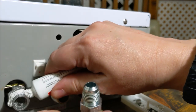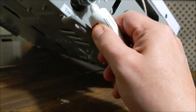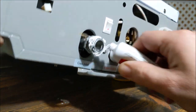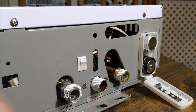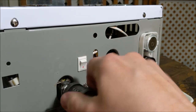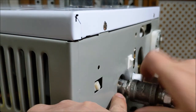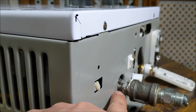Now we're going to thread everything in. Get the fitting in there and hand tighten first. Then what you want to do is hold this side with one wrench while you tighten on the other side, so you don't force the fitting and potentially break it. Hold it here and tighten here — we're going to do that and then get back to the video.